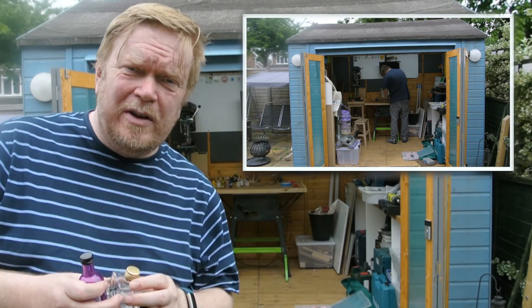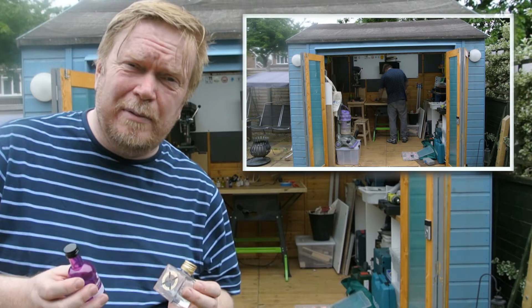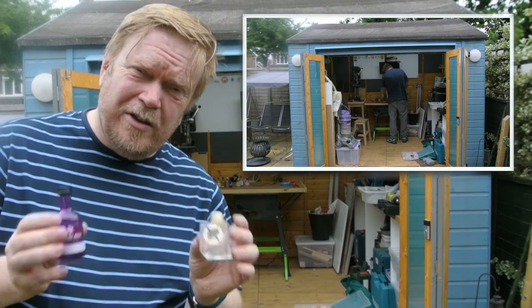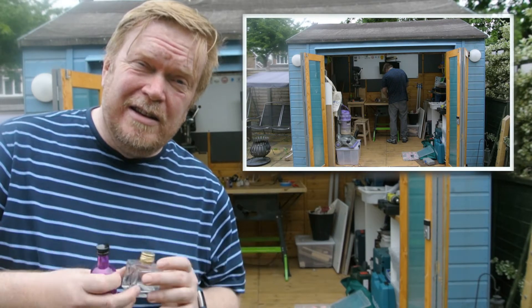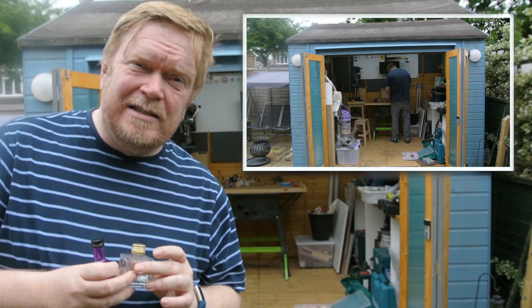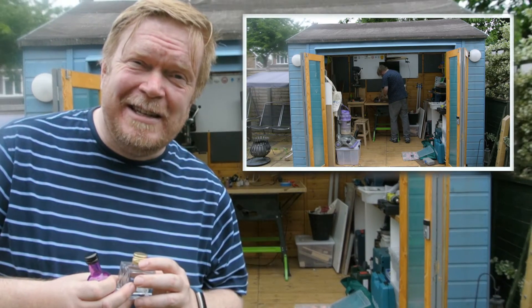Hello! Let me explain what's going on. Me and my partner belong to a gin box club — each month they send you a couple of bottles of gin and some tonic to try. We thought that rather than throw these out, they might make attractive garden lights. So we've paired 12 of these bottles up with some IKEA solar lights, and we'll see how the project turns out this evening.